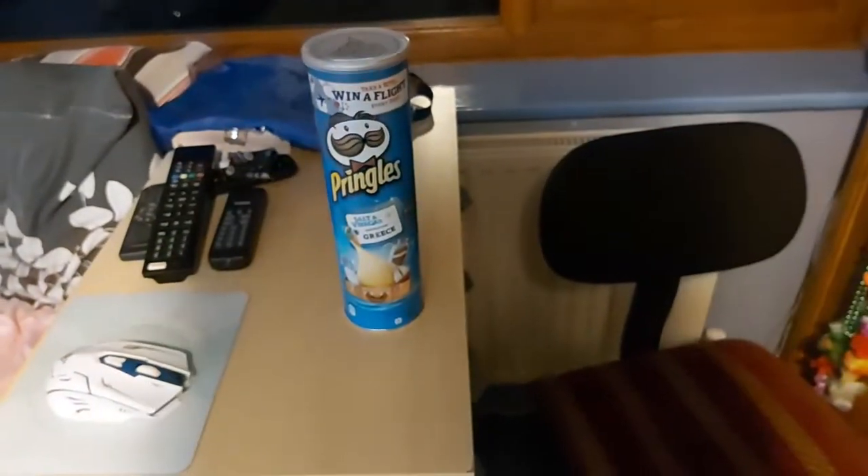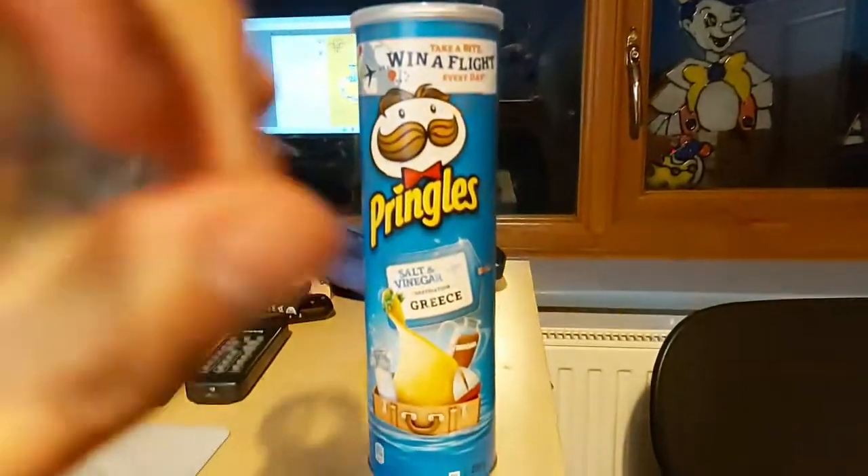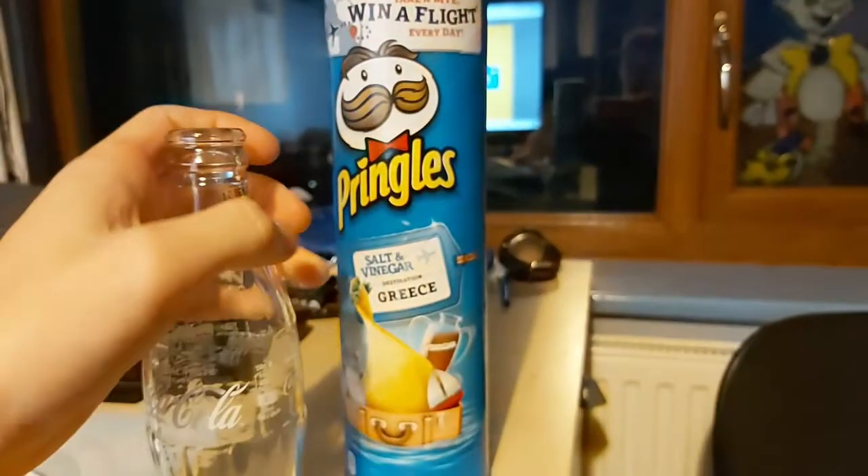I'm a bit behind with timings on my challenges, but the next challenge I'm going to be attempting is to take an extraordinary photo of an ordinary object. I found this Coke bottle and this Pringles can, and I had this idea of trying to take a photo of the Pringles can through the Coke bottle. So I'm going to see if I can get this to work — line that up and take a photo. Hopefully that looks really good.